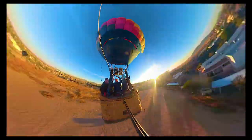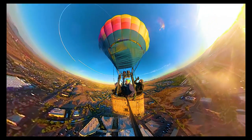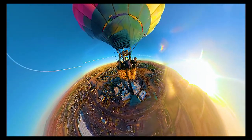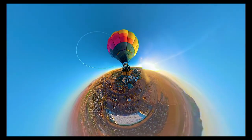With the gentle hiss from the burner, we begin our ascent. The ground beneath us slowly fades away, and Casa Grande transforms into a patchwork of fields, roads, and desert landscape. The sensation of liftoff is both exhilarating and peaceful.